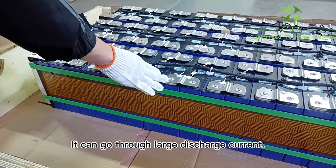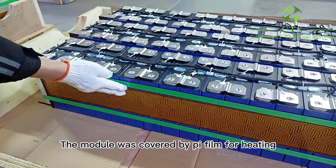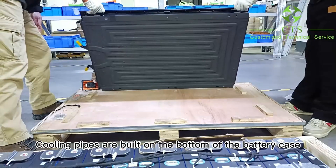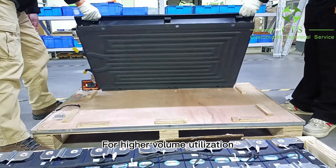You can go through large discharge current, and the module is covered by PI film for heating. This is the silicon path. It helps conduct the extra heat to the cooling pipe. Cooling pipes are built on the bottom of the battery case for higher volume utilization.